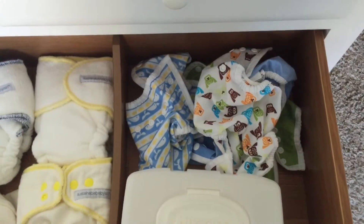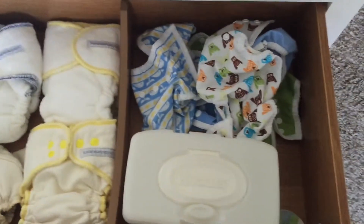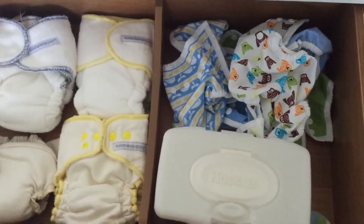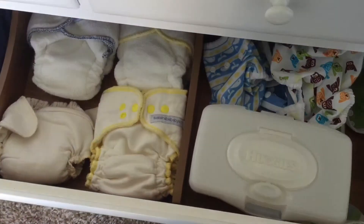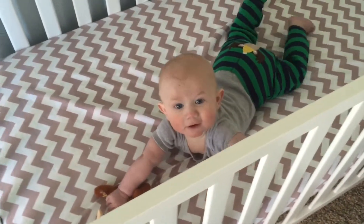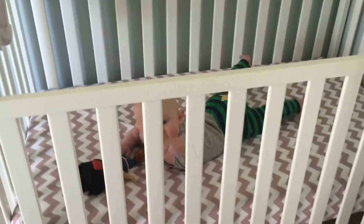Over here I keep all of our covers. We have a diaper pail full of dirty diapers, so I don't have a lot in here right now. I also keep a disposable wipes container because my husband insists on using those instead of cloth wipes, which drives me a little crazy — but oh, there's the baby — so I keep those handy.